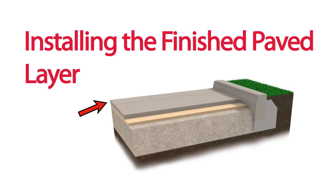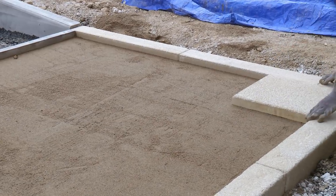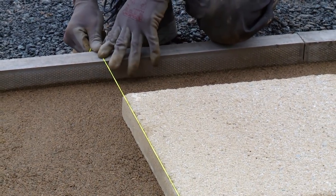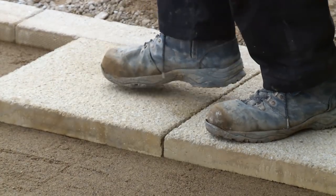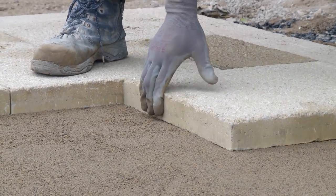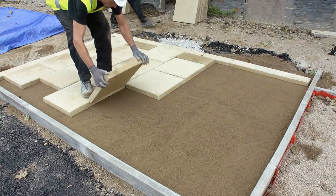Installing the finished paved layer: install the flags placing in whole flags first. Check the alignment against the string line and make adjustments as required. For a sand laying course we recommend sand joints of around two to five millimeters in width between adjacent units.